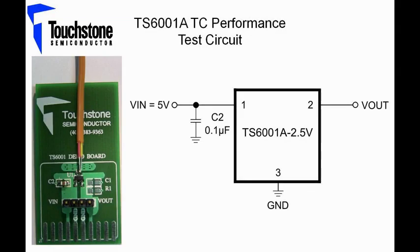To measure the temperature coefficient, we will take a look at the TS6001A Evaluation Board. Now let's take a look at the circuit and the evaluation board itself closer. To measure the temperature coefficient of the TS6001A, the TS6001A Evaluation Board will be used.